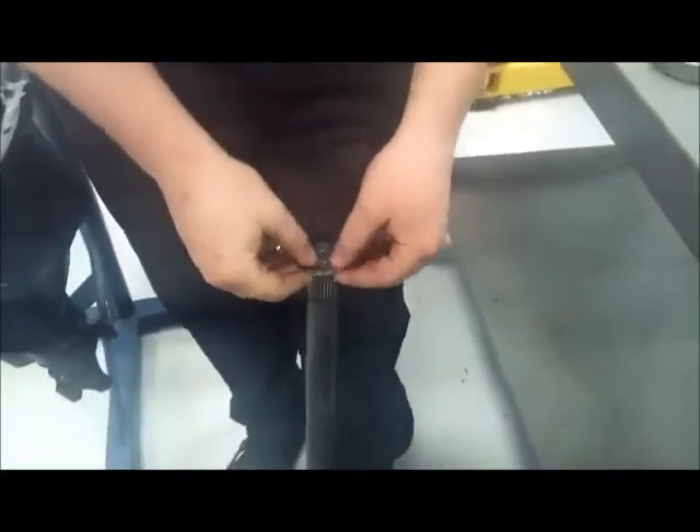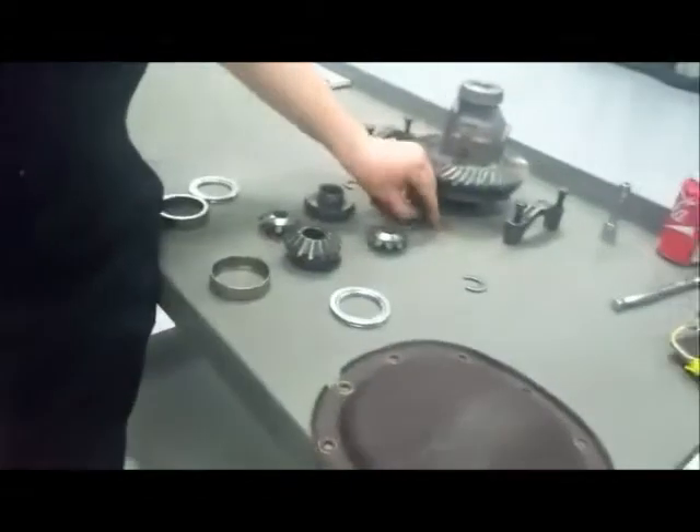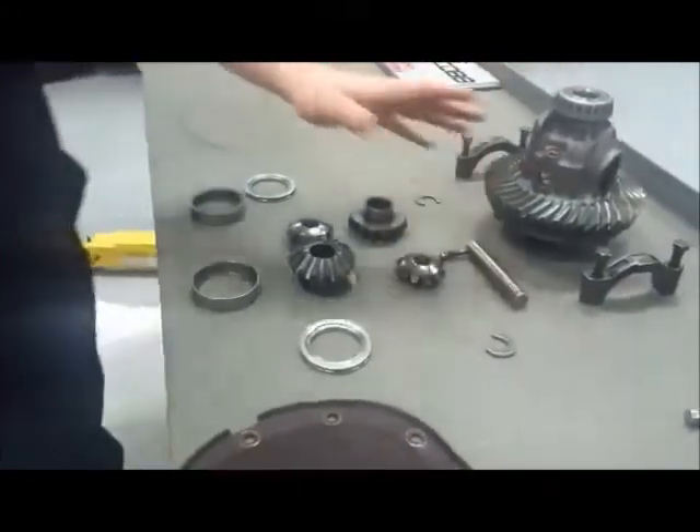To hold the axle shafts in, we've got a small little C-clamp. It just slides on there and holds it in place. Once we get it together, we'll have our carrier pin that will go through the center of our carrier and keep our spider gears locked in and don't let anything move too much.